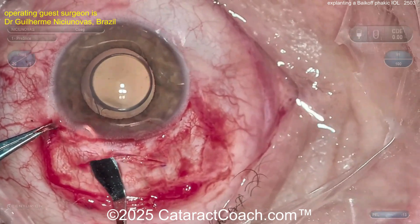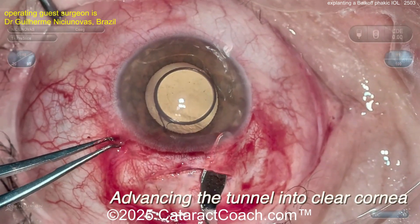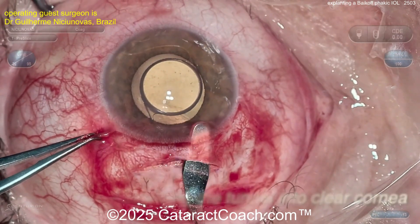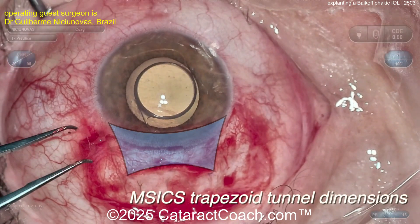You need a wide incision because this lens is made of a rigid plastic that you cannot fold and cannot cut. Now you've got the tunnel into the clear cornea, and you can enter the eye and remove this lens in whole — it comes out pretty easily. The incision is trapezoidal, wider on the inside than on the outside. Seven millimeters is good to remove this phakic lens.